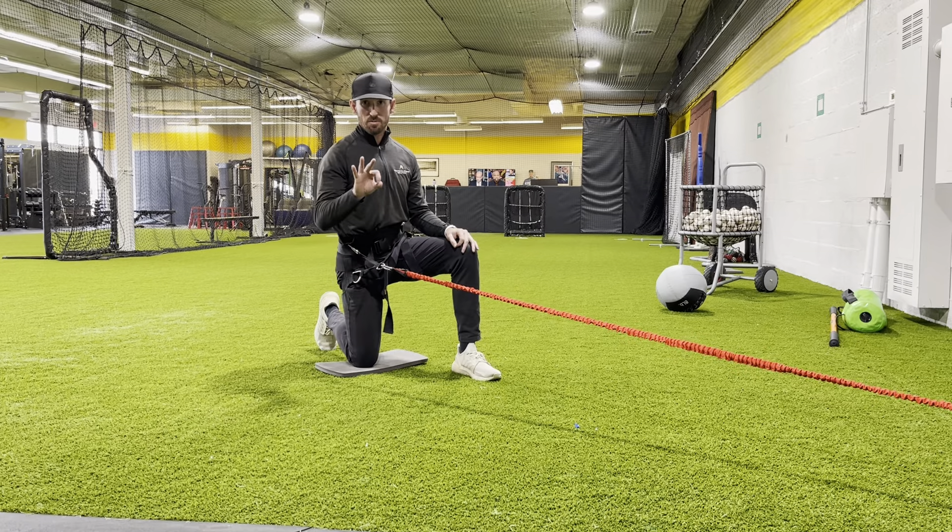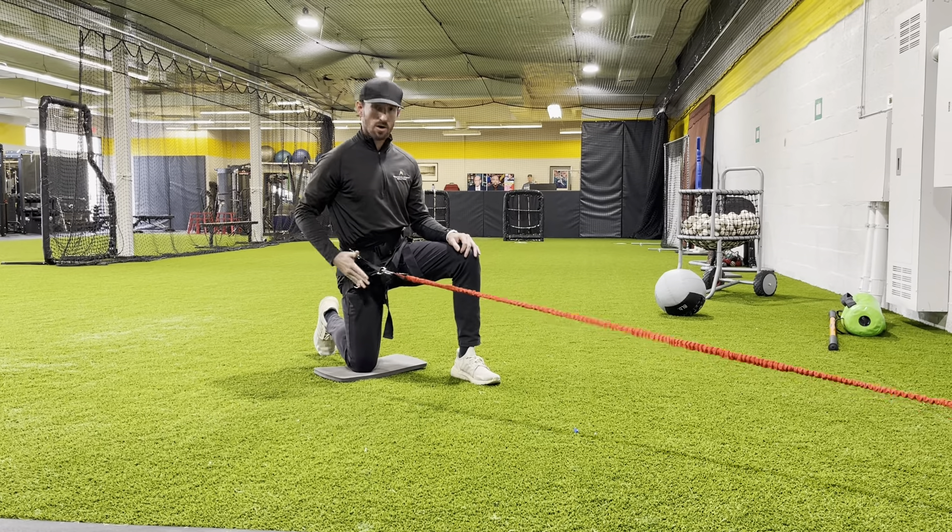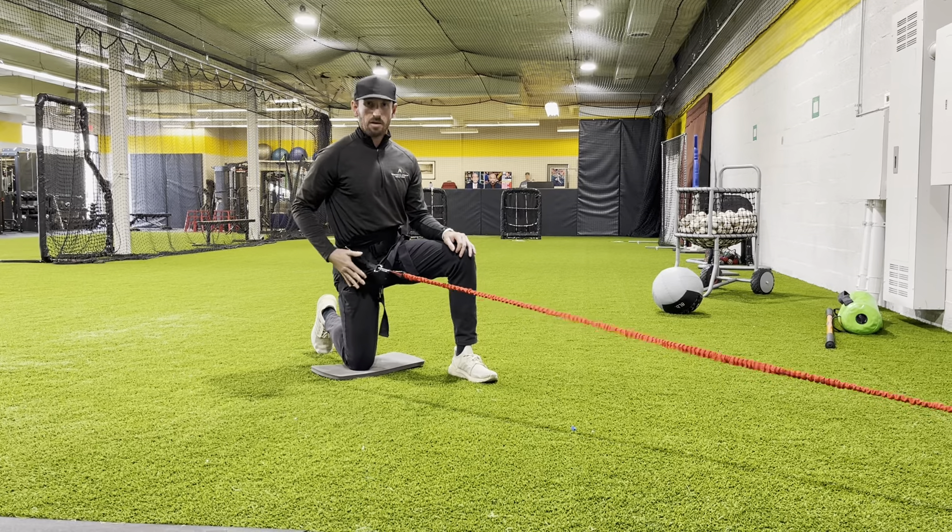I'm going to have you guys start in three positions. The first one is going to be with the cord on your back hip. I'm a right-handed thrower, so my right hip.